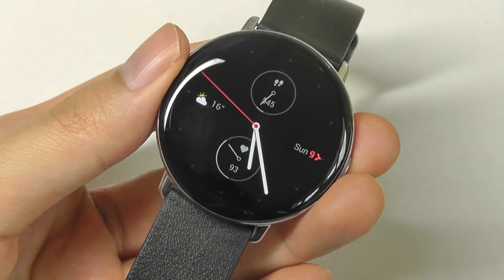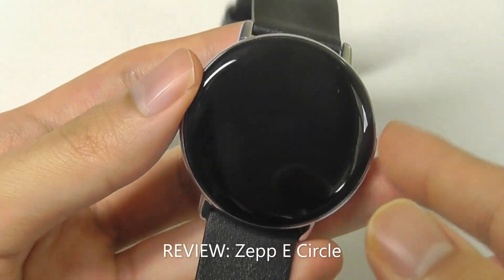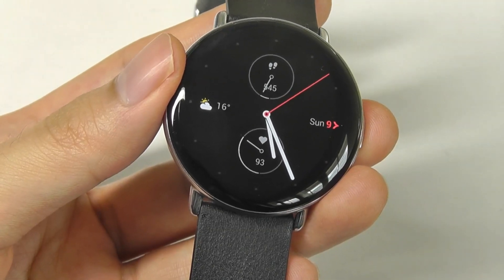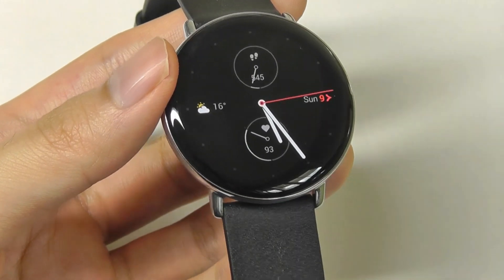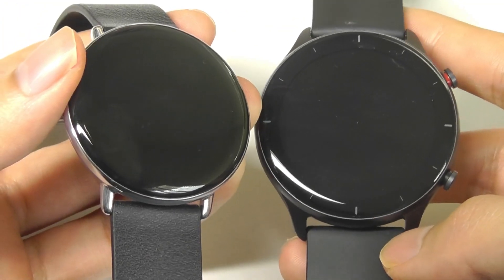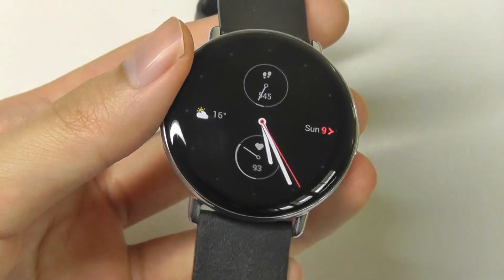Hey y'all, here at OSReviews, you're watching our video review of the Zep eCircle. This is a fashion-focused design smartwatch that sells for $250. Zep also manufactures the Amazfit line of smartwatches, which do have more brand recognition due to having excellent value — options like the Amazfit GTR2 and GTS2 have been very popular over the past year. But under their Zep brand, they don't have as many wearables out yet.